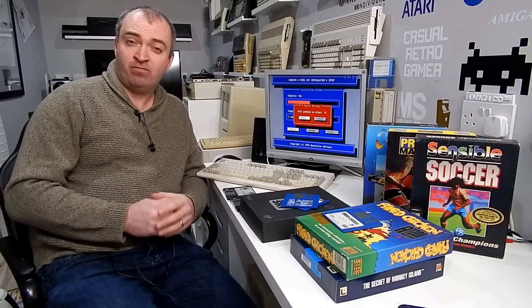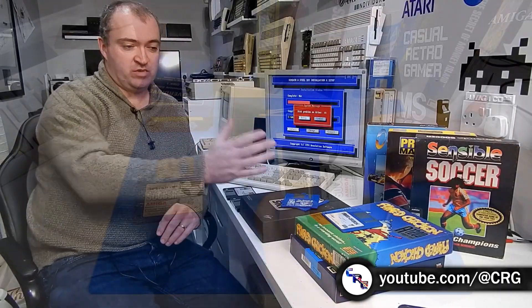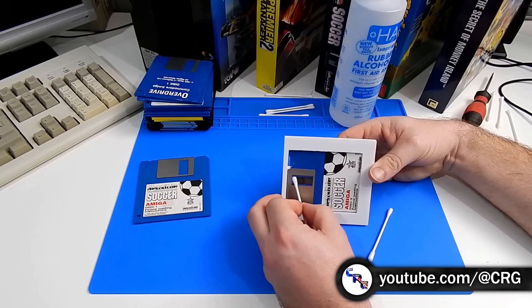It's very important to make sure the disk is completely dry before you try to read any data back from it. This isn't to prevent liquid getting into the drive - it has more to do with what's going on inside the disk. Those fabric pads either side are designed to remove minor dirt and dust, but during cleaning they also soak up a lot of cleaning liquid, and being inside the disk makes it quite difficult to dry. Even the slightest dampness causes extra friction which will prevent the disk spinning at the correct speed. I'm not the only person to try these methods - there's also Glenn's Casual Retro Gamer YouTube channel with a whole video trying this out.